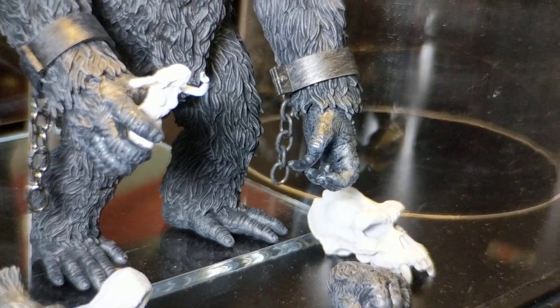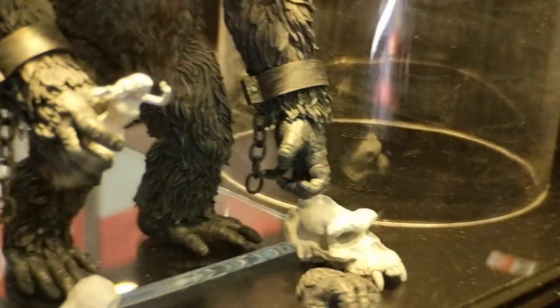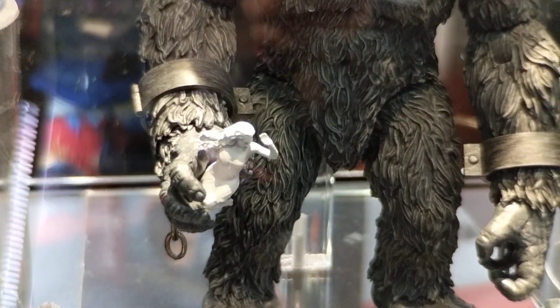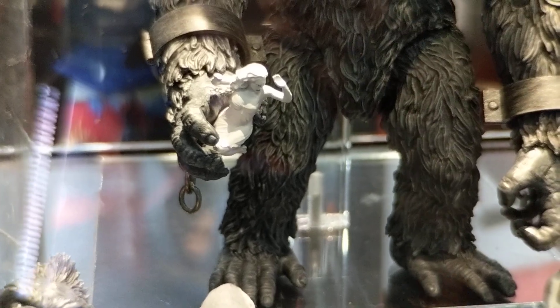A little hard to see there, but he's got a little Fay Wray — a little woman there. Might have a little too much light on it. Get some light off to see her better. She just looks solid white, no real paint on her that I can notice.